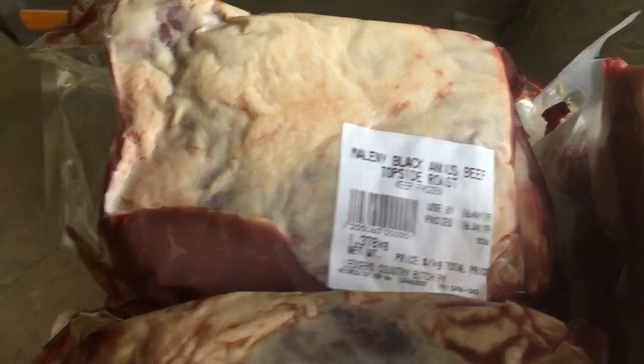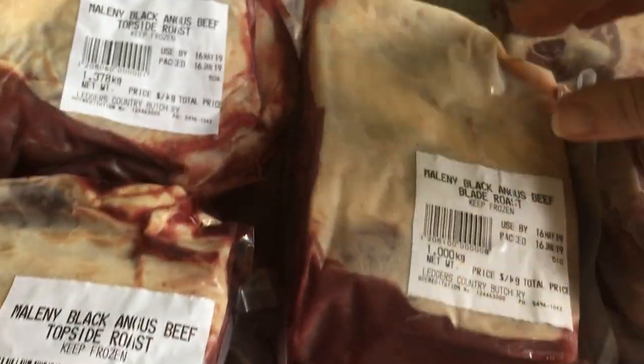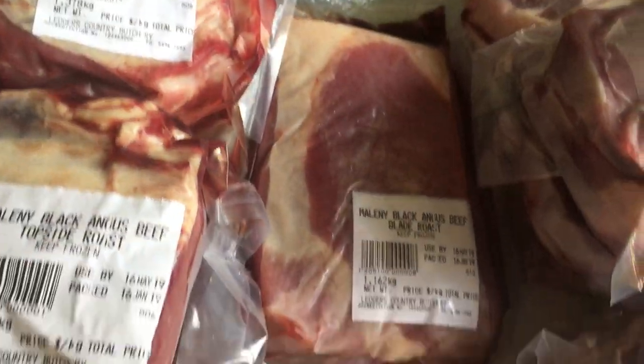Here we've got the topside roasts — there are four topside roasts. We've also got blade roasts, which we love. I do them in the slow cooker. So there are two of those.